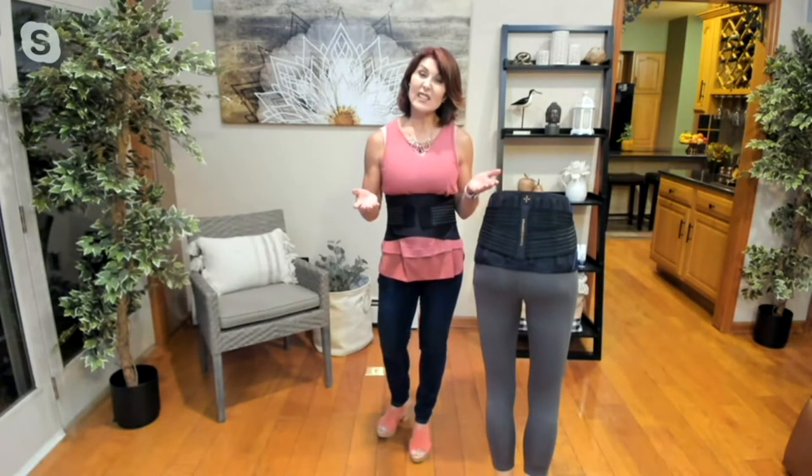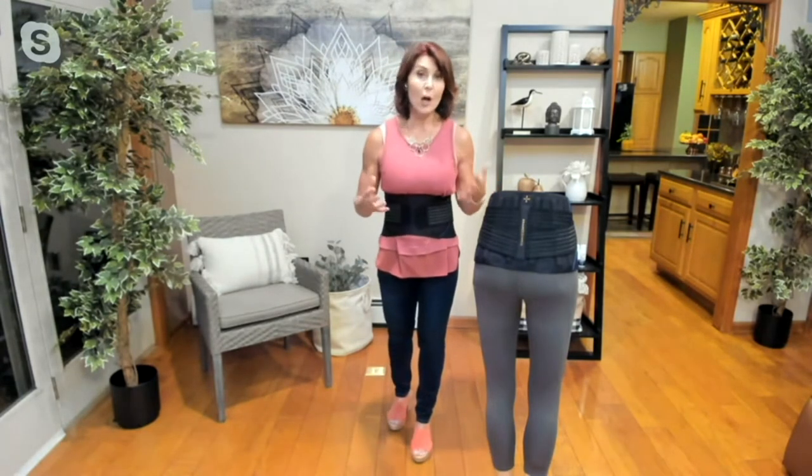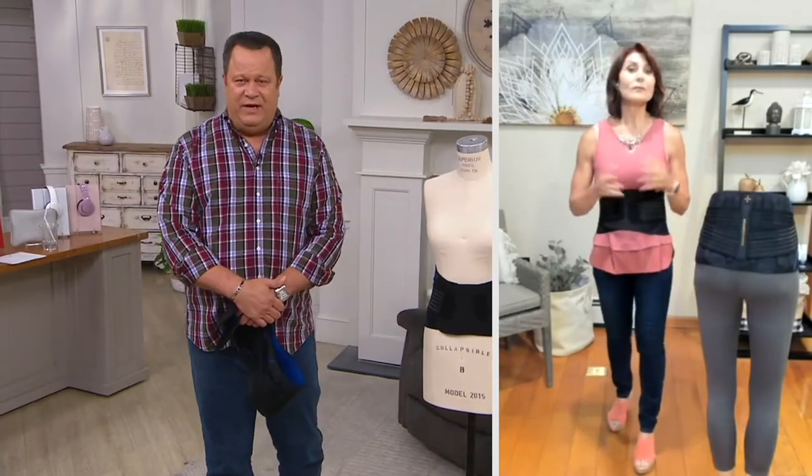Thanks so much, David. You know, something as basic as changing a sheet — if you have back pain or back discomfort, that can be an impossibility. Today's special value is all about gardening and yard work, and back pain makes those impossible too. The Tommy Copper Back Brace with added UltraFlex stability strap is genius — it's supportive, sleek, streamlined, yet comfortable. Is it also for someone with chronic issues as well?